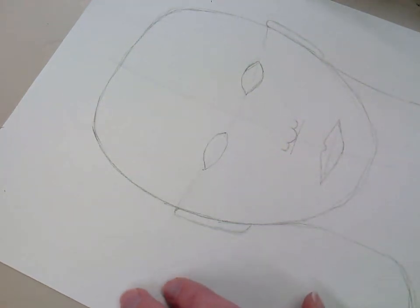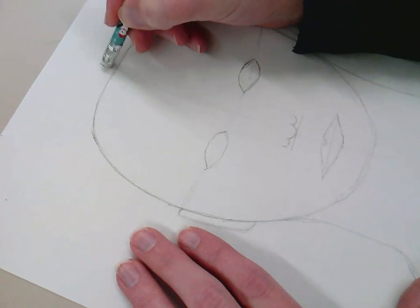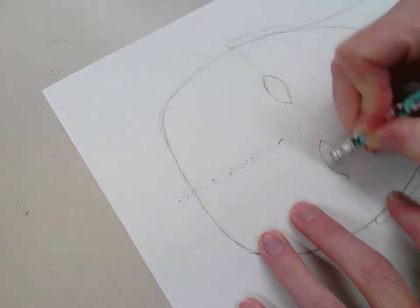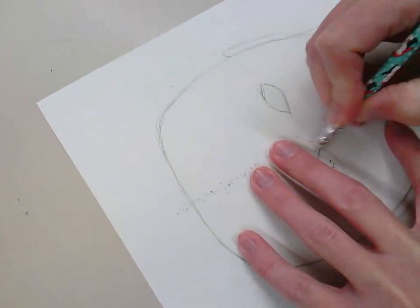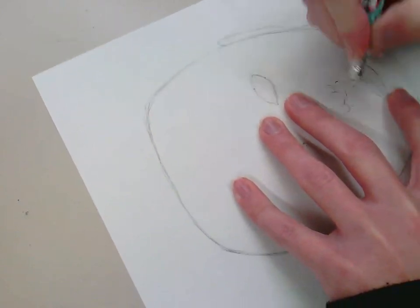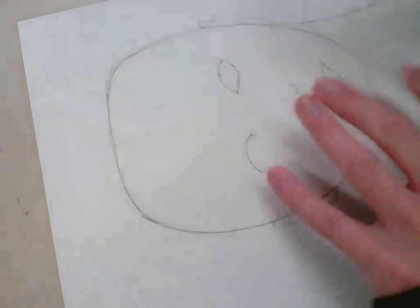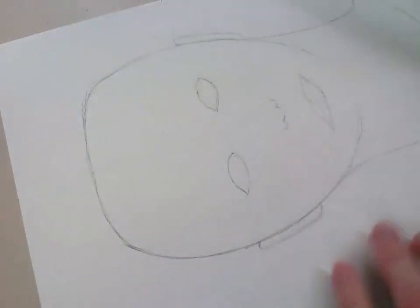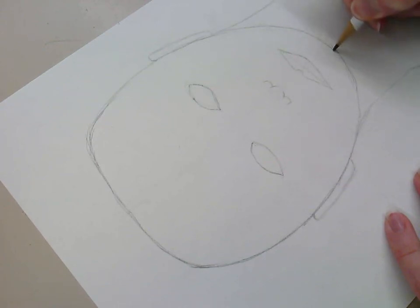The eyes are pretty well set at this point, so I'm going to erase the guide lines I've drawn — that's why I said they are temporary. If you've drawn them so hard that you can't erase them easily, practice on scrap paper first. If you're on your final white paper, hopefully you can cover them up somehow. We don't want extra lines running all over our portrait. My chin needs a little work — there, that's better.